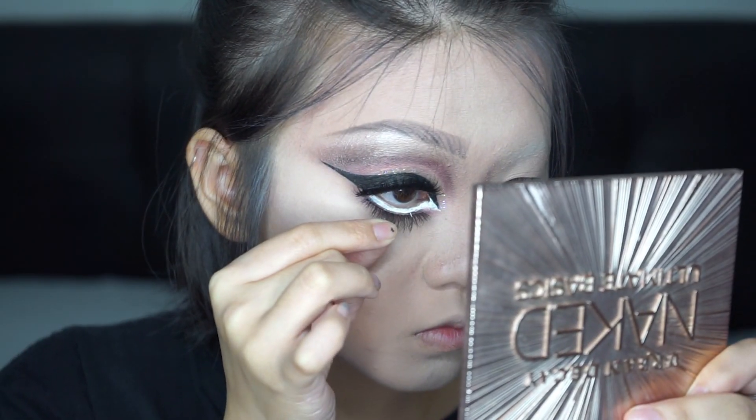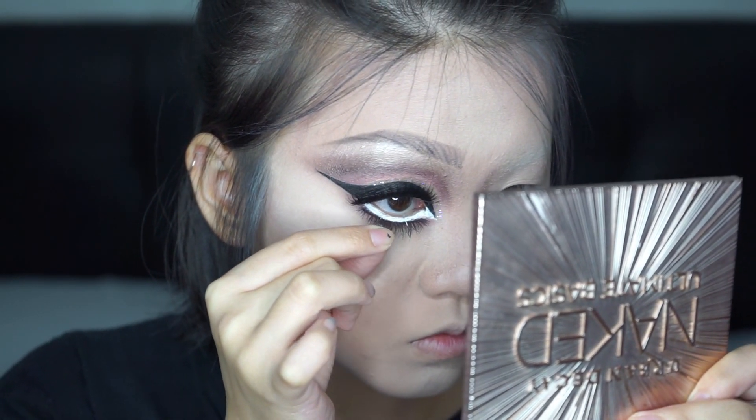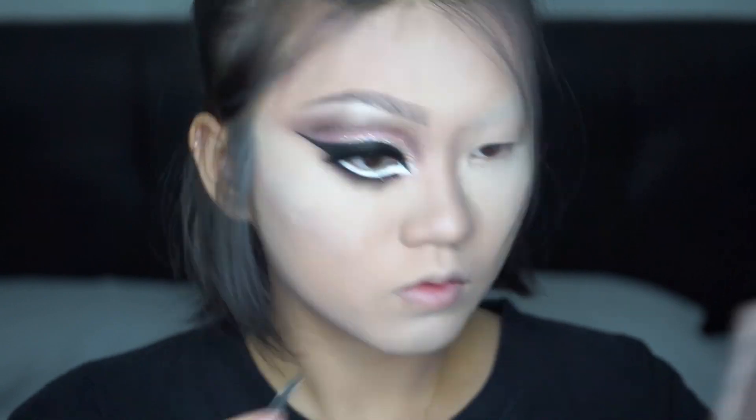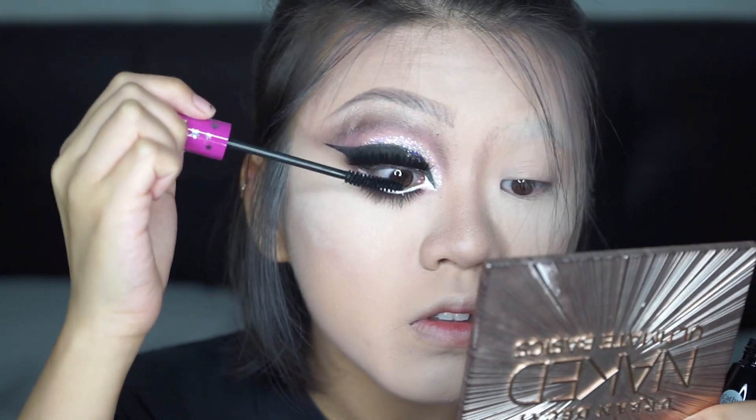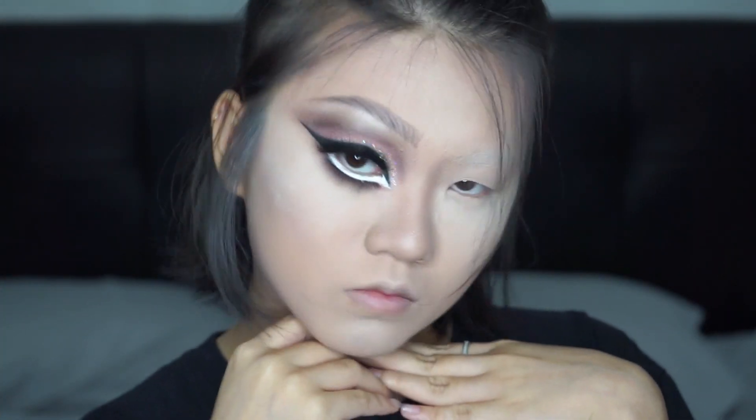For extra, extra drama, pop on a set of bottom lashes and finally the eyes are complete! Now blend the thick eyelashes with your real eyelashes together — your eyes are now twice as big as your original eyes.